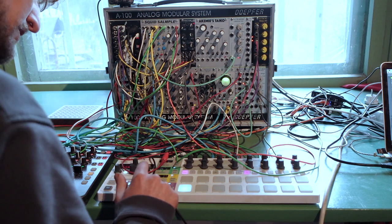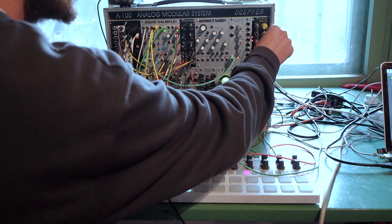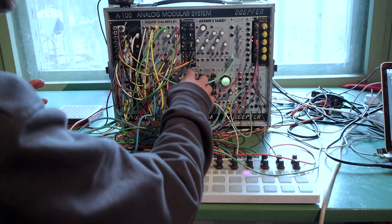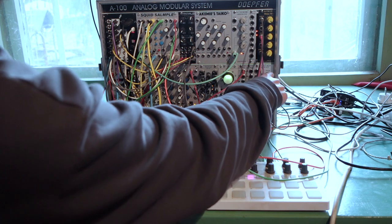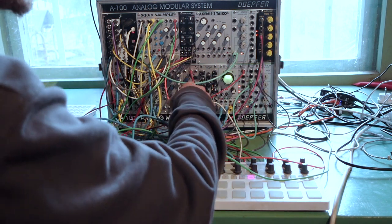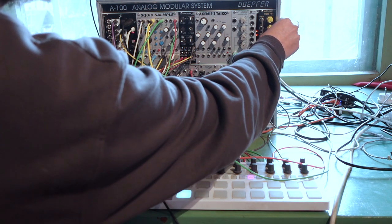First up is the kick drum. I wanted a sort of muffled sound, so I've taken the kick drum — which is created by the oscillator being pinged by one of the envelope channels from Maths — and just really filtered it down with the WASP filter.